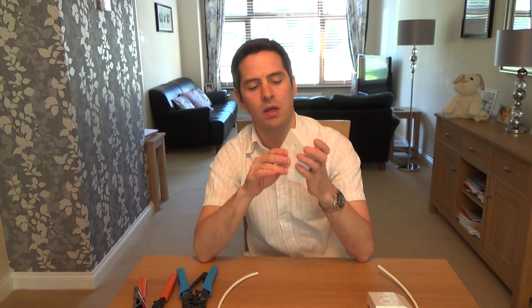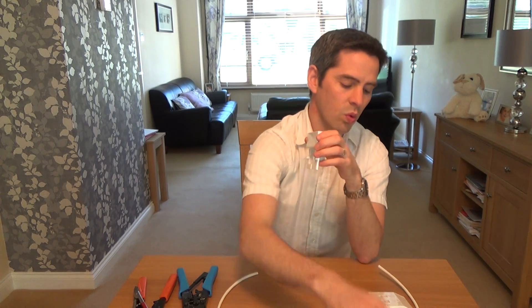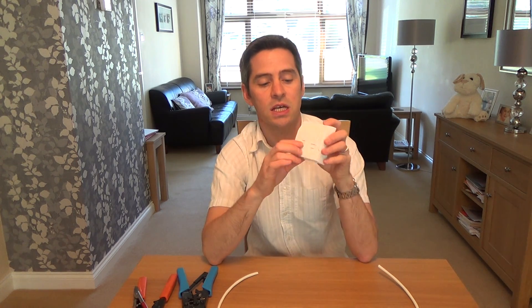You will have to have one of these master sockets with either a VDSL faceplate or an older style ADSL faceplate. It may have Openreach written on it — mark one, mark two, or mark three. These ADSL faceplates will accept an RJ11 or an RJ45, so make sure you've got the right faceplate on your master socket before you buy or make this lead.